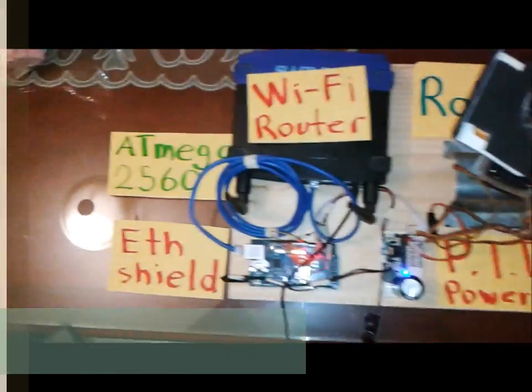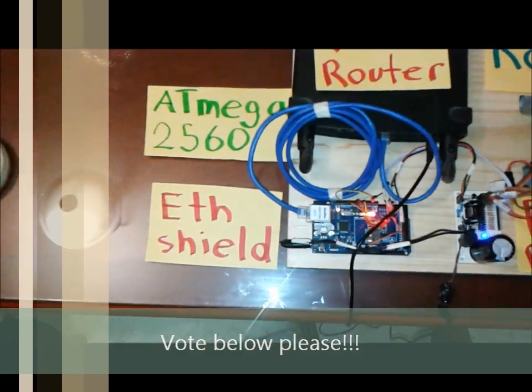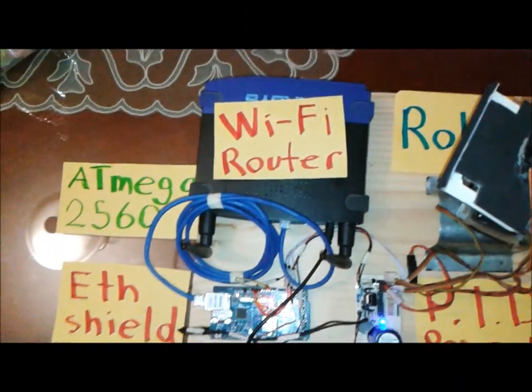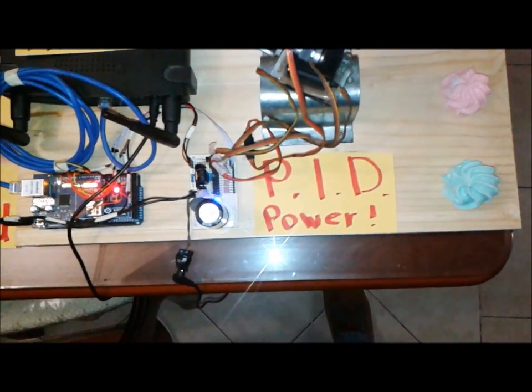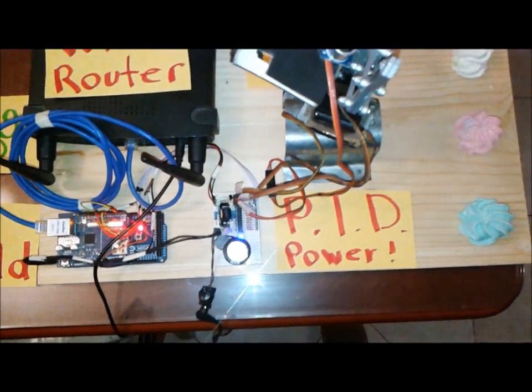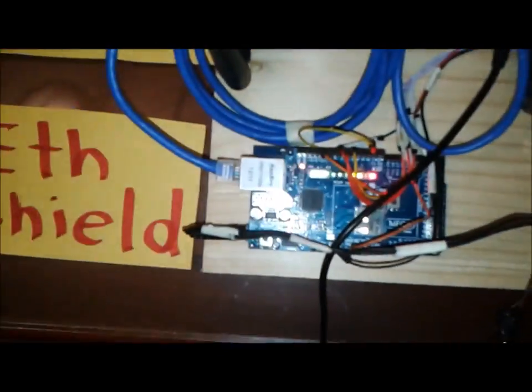My project is controlled by an ATMEGA2560 with an Ethernet shield, a WiFi router or wireless router. It has a PID-controlled power source, and it is controlled by the ATMEGA.